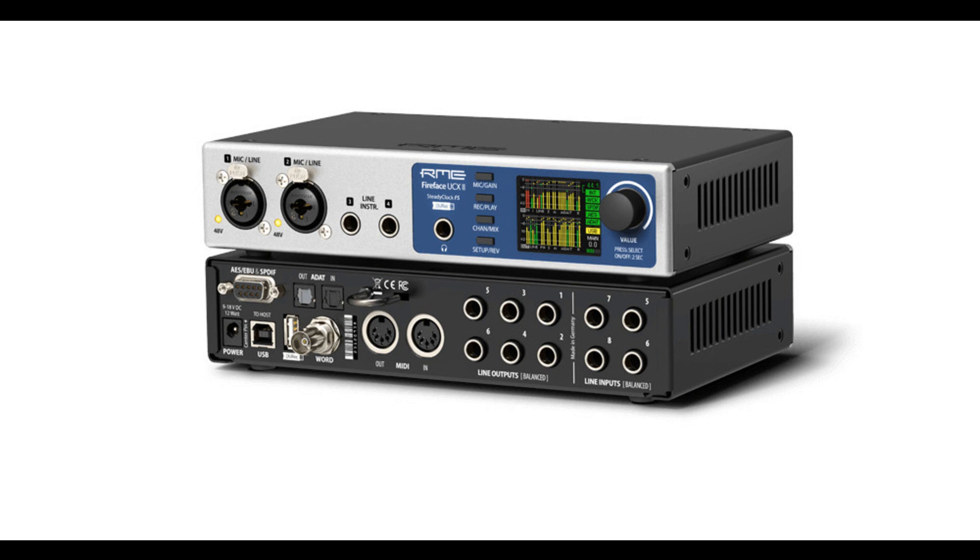With the SteadyClock FS, the Fireface UCX2 features the latest clock and jitter rejection technology from RME. Based on a femtosecond clock, SteadyClock FS reduces the intrinsic jitter when converting from and to analog over all digital formats to a new all-time low.